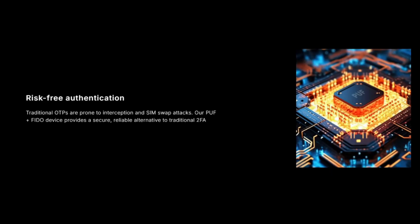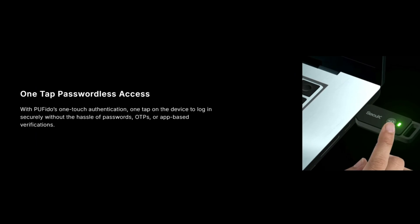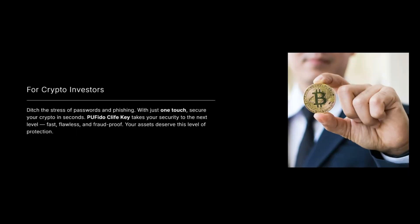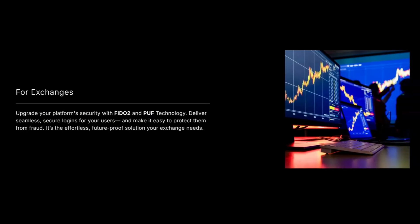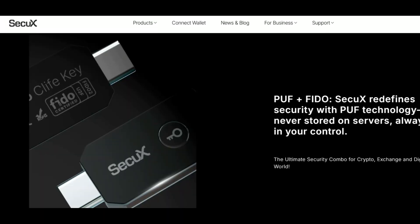No OTPs or SIM swap risk. Plug-in ready — instant authentication, no setup needed. One tap access — login securely with just one touch. Use cases: for crypto investors, secure wallets and exchanges with just one tap. For exchanges, future-proof platform security with FIDO2 plus PUF. For everyone else, works with Google, Dropbox, GitHub, and more. PUF plus FIDO SecureX redefines security — never stored on servers, always in your control.